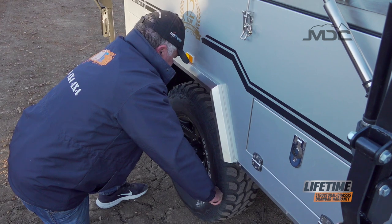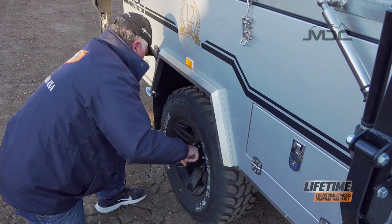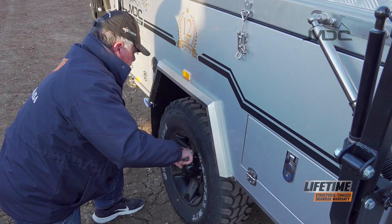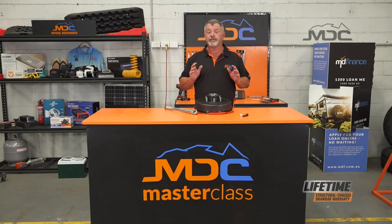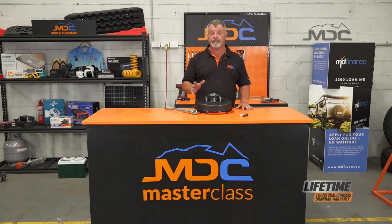When you pick up your new camper, check them at 50, 100, 500 and 1000 kilometres after you've picked it up. Do your maintenance, do your daily checks and you shouldn't have any problems at all. For more great tips, go to our YouTube channel and watch the Masterclass series and follow us on Facebook so you can see each Masterclass as it becomes available.